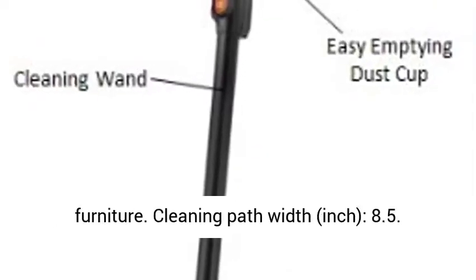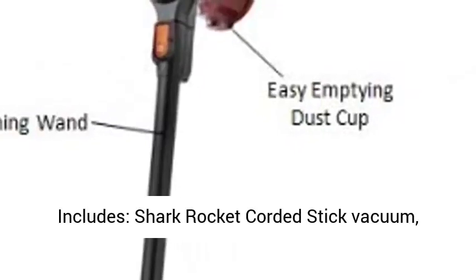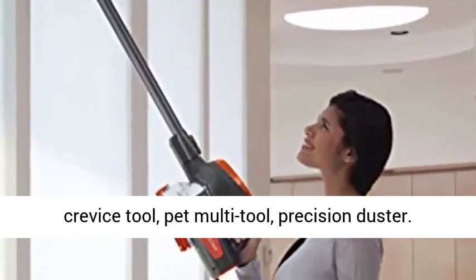Cleaning Path Width: 8.5 inches. Includes: Shark Rocket Corded Stick Vacuum, Crevice Tool, Pet Multi-Tool, and Precision Duster.